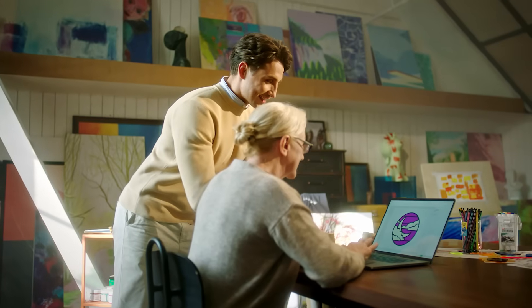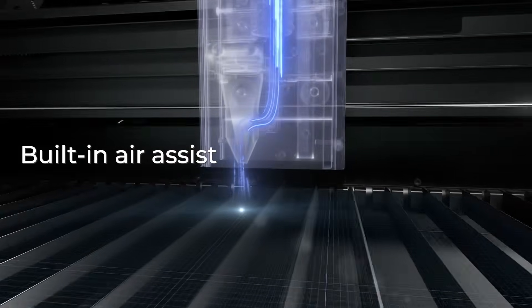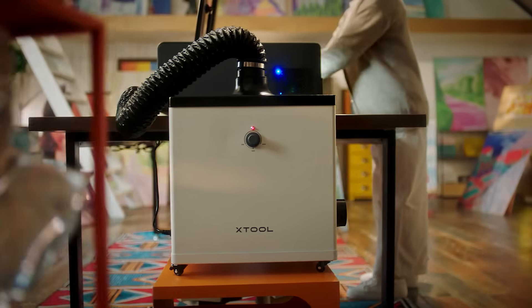It's safe and easy to use. Everyone can master it in minutes and make their own creation. X-TOOL P2 has a built-in air exhaust system — the smoke produced from laser cutting can be well exhausted. With a smoke purifier, you can use it indoors without safety concerns.